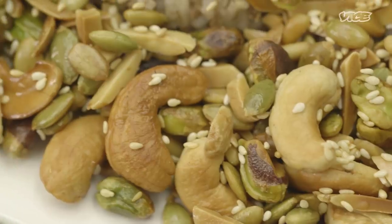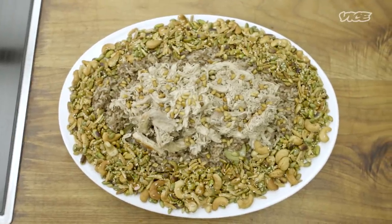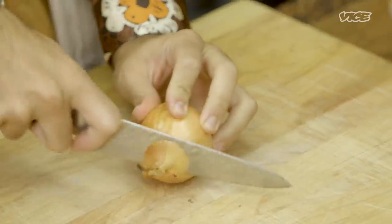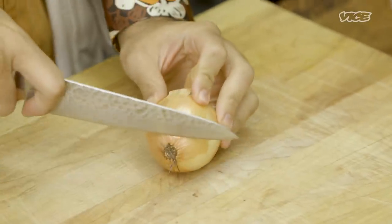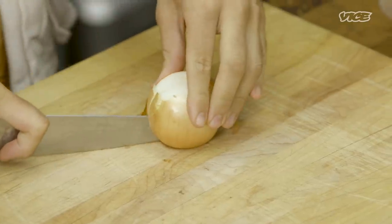Hello, everyone. My name is Edward Massey, and I'm the owner of Eddie's Grocer, a Lebanese deli and market in Greenpoint, Brooklyn. Today we're going to be making Rizat Jaij, one of my favorite homemade Lebanese rice dishes. It's a Lebanese dirty rice — think of a New Orleans or Southern dirty rice, but instead of sausage, it's going to have beef or lamb and chicken.